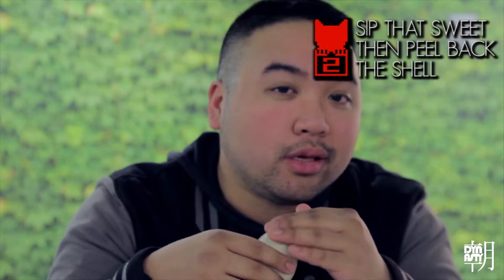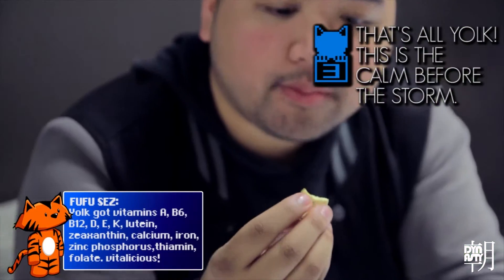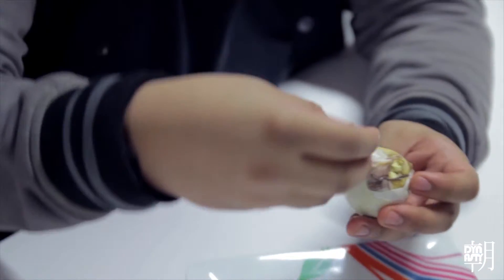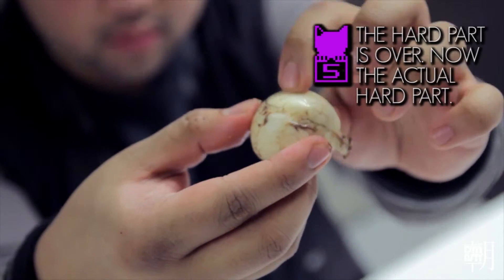Take a sip. After you get the juice, peel the shell. Careful — it's gonna be moist. And then there's the yolk, which is full of protein and flavor. Its texture is more meaty than a regular hard-boiled egg. The thing that grosses people out the most is probably the little baby chick. Real talk, the only way to eat this is to scoop it out, put it in your mouth and swallow it. If you think about it too much, forget about it. At the end, there's a hard piece — it's inedible, so discard it.